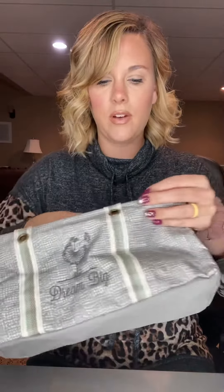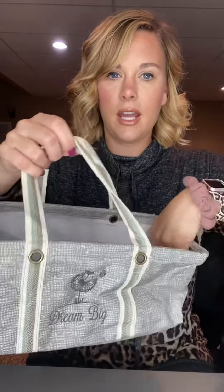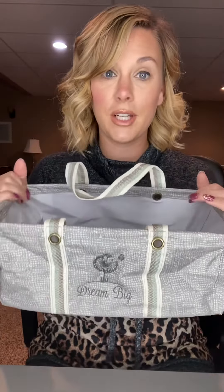Today I'm going to talk about our tiny utility tote. This is so adorable. It fits two of our Littles carry-all caddies, and if you know what our large utility totes are, you're going to know what this is — it's just a miniature version of it.